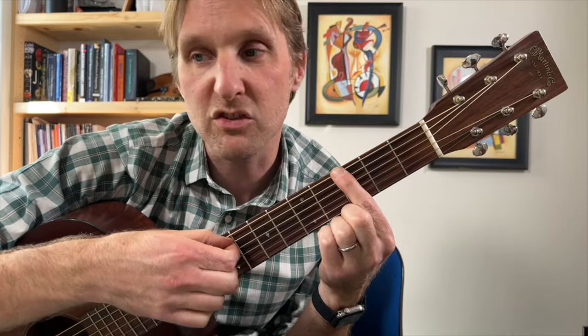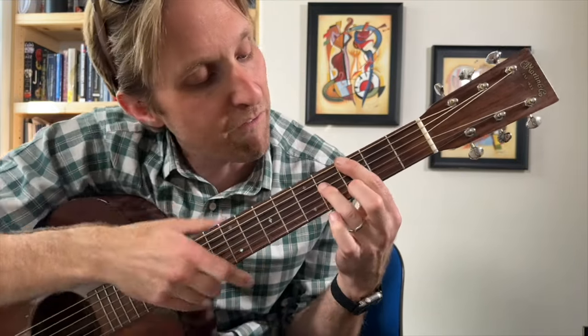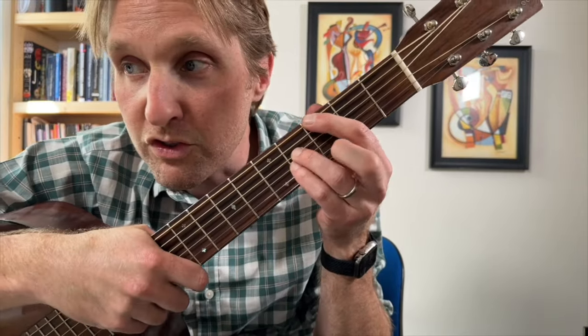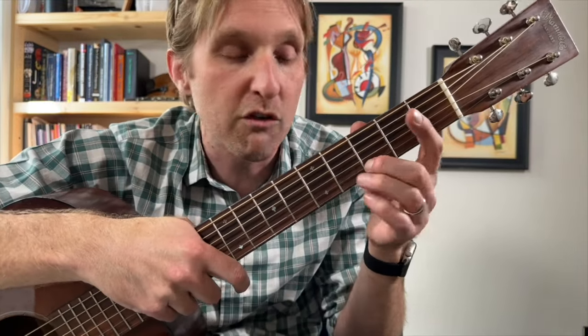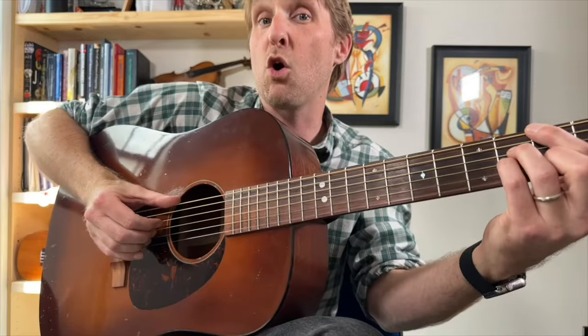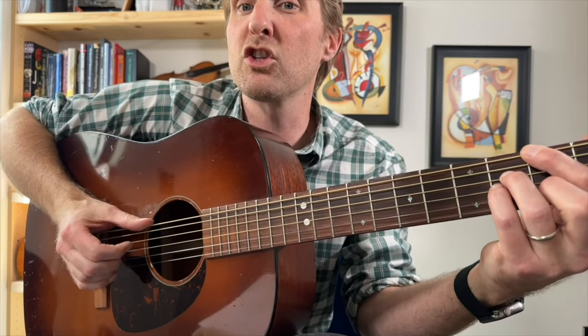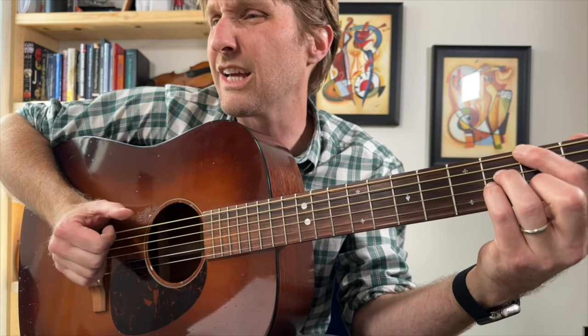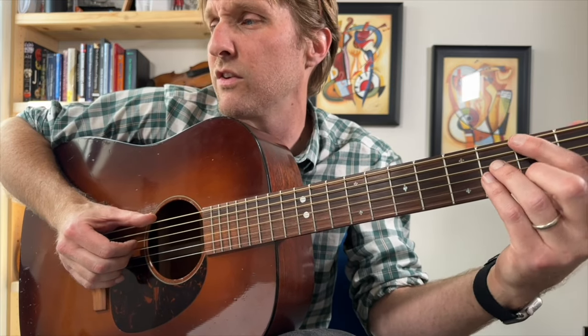Ring finger plays the fourth fret, third string from the top. Pinky, fourth fret, third string from the bottom. Middle finger, third fret, second string from the bottom. G major seven chord. Your thumb goes back up to the top string. We're going to go pinch, fingers, thumb, thumb, fingers, fingers, thumb, fingers. Oh God, that was confusing.